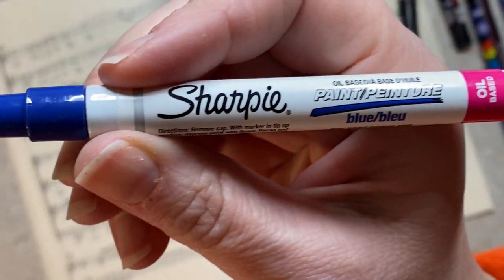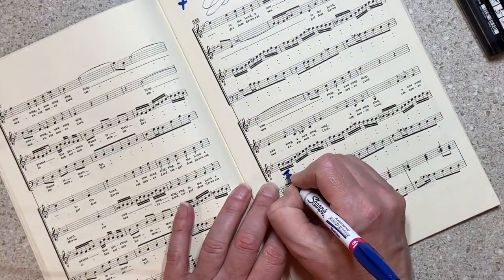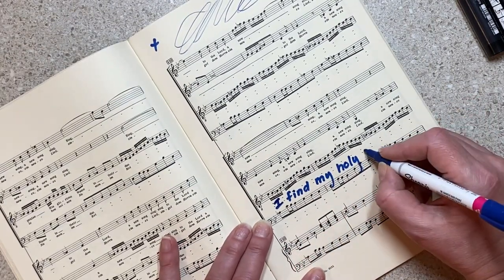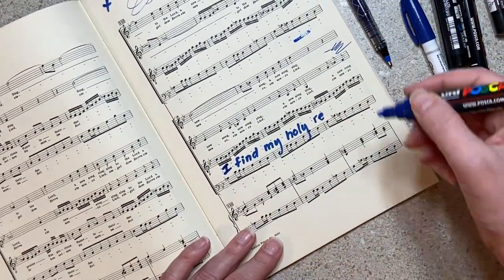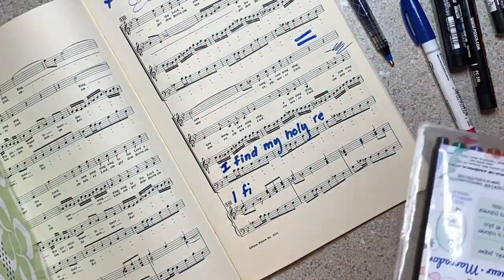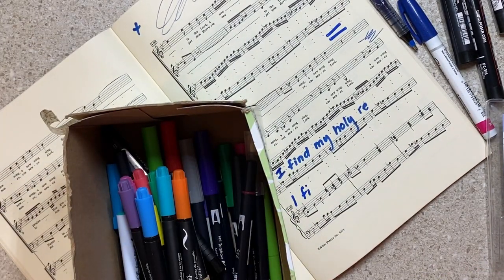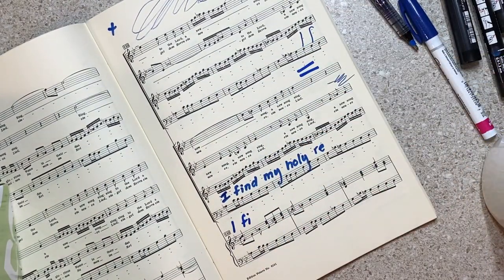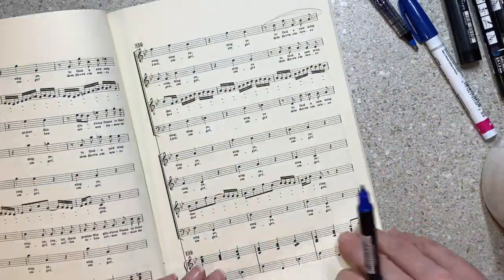I love the Sharpie oil-based, but when I started writing with it it was bleeding a little on the paper — just kept getting bigger — and I was watching it thinking that's not going to work. So then I went to my Posca and thought, oh that's too big too. I'm going through like every writing utensil in the room. I went through a phase where I thought I was going to do a lot of hand lettering, so I have really nice hand lettering pens too, but I didn't want to take that kind of time — that's a very slow relaxing hobby.